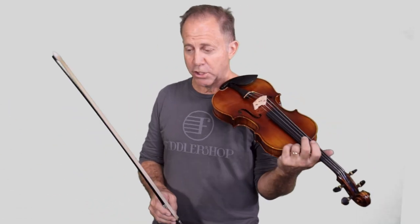Hey everyone, I'm Fiddler Man and this is going to be Tune a Week number 42. We're going to learn to play Old Joe Clark — a super popular piece. A lot of people, if you're going to jam, know this piece. I guess most fiddlers and old time musicians know it.